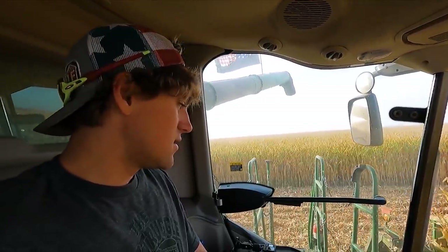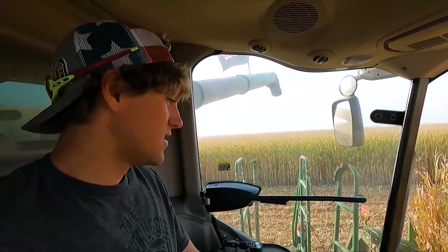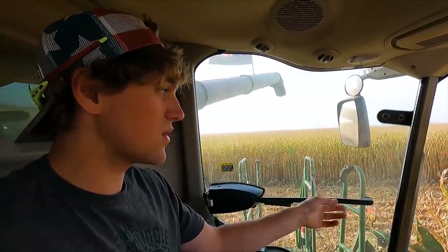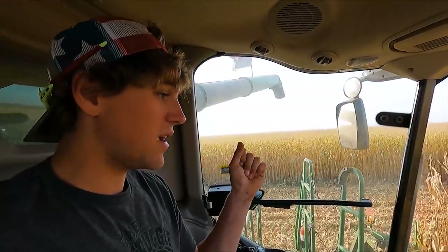This head is pretty clapped out. She needs some severe work, there's no doubt about it. The snap rollers — we thought we could get another season out of them — should not have made that decision because I've been having a ton of trouble, especially on my outside two rows where they're always in double planting on headlands. This head is a 2014 and has seen a lot of acres and a lot of double planting, and they're pretty worn.